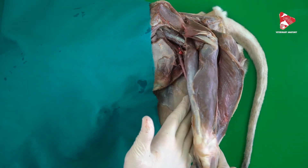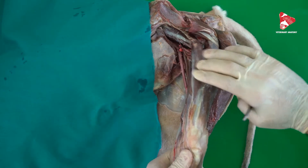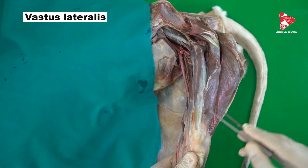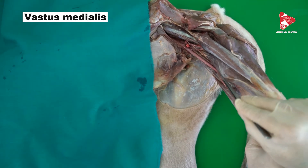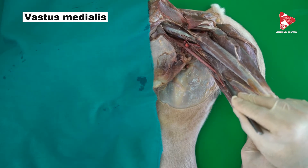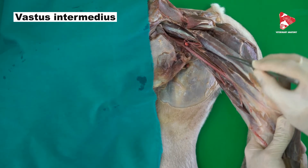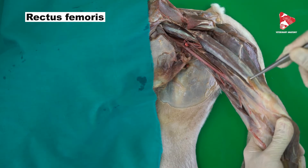To be able to see all of them we have to move the hind limb to get a more cranial view of the thigh. Laterally we find this big muscle — the lateral vastus, the first head of the quadriceps femoris. On the medial surface we have the medial vastus. They are somehow connected to each other. Between the medial vastus and the lateral vastus we have the intermediate vastus muscle, located just on the bone. The fourth head is the rectus femoris, the straight muscle of the thigh.